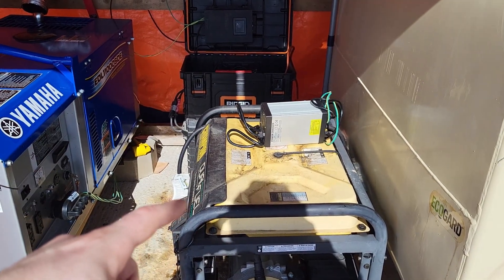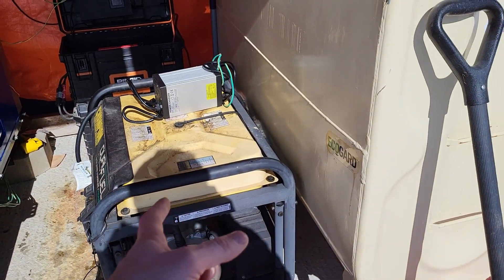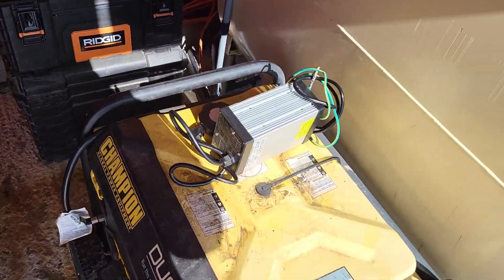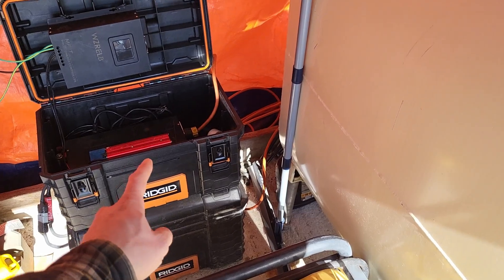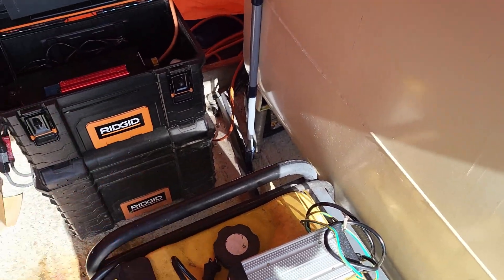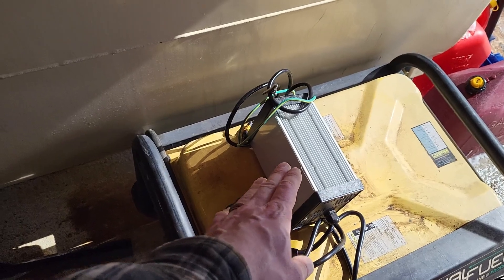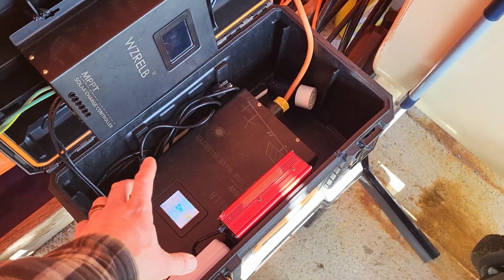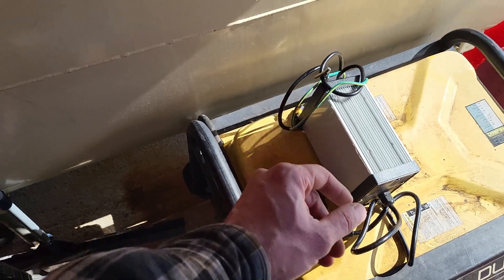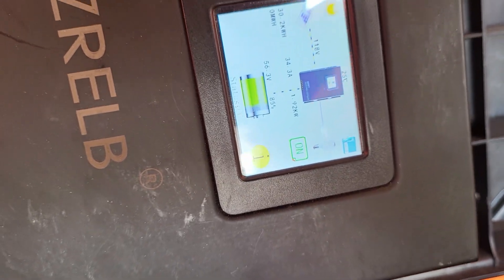We've got the backup generator back in — this is just in case the system ever goes down. I like to run this every three months or so. This is the charger I would use to charge off the generator. What I was doing was using this on cloudy days, and on sunny days I'd charge everything back up for a bigger pool of energy. That's about a 1,000 to 1,200 watt charger, and this is about a 700 watt charger. We've got lots of power coming in — just under 2,000 watts, batteries are getting fairly full.